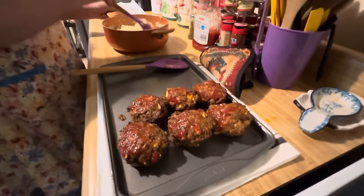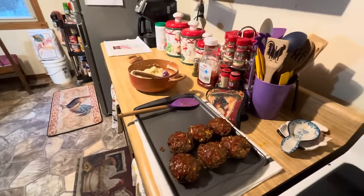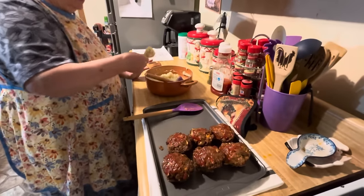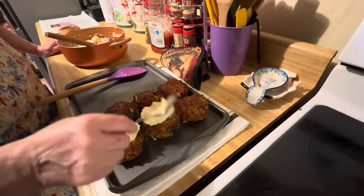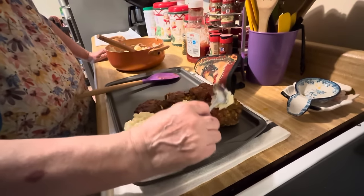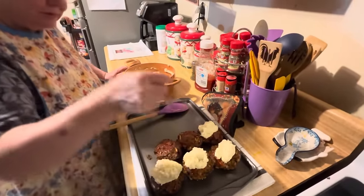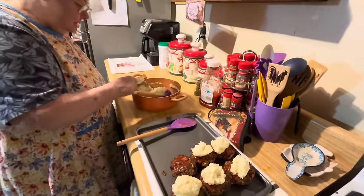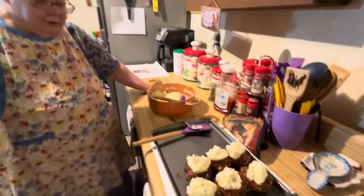You just take a little bit of mashed potatoes — this spoon might be too big, so I'm going to get one of my tablespoons. This flat one here — this is the topping, this is what you put on your meatloaf muffins. Just a spoonful of mashed potatoes, and you can put more when you put it on your plate. When you buy meat anymore it is so greasy — it must be what they're feeding the cows, because it didn't used to be that greasy before. And there's our pretty meatloaf muffins!